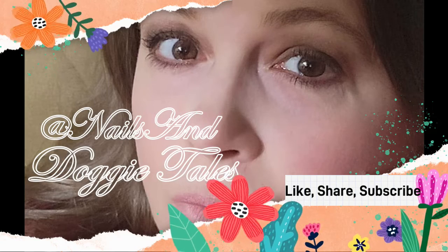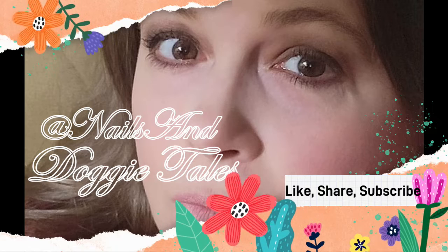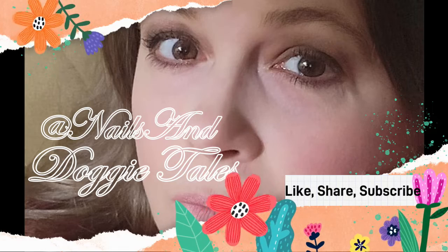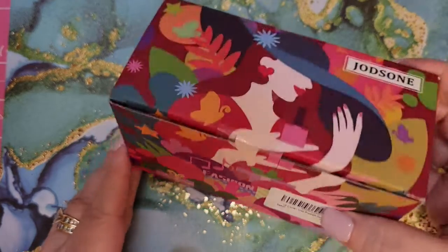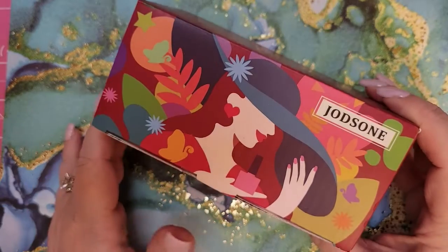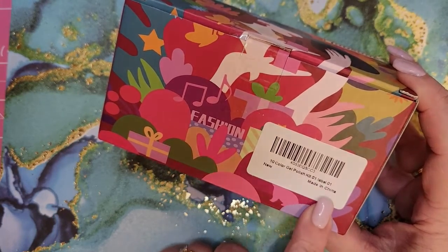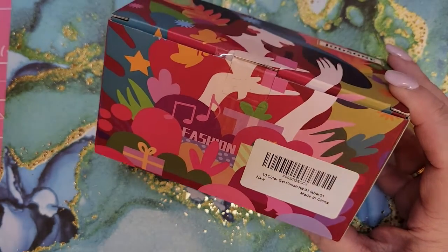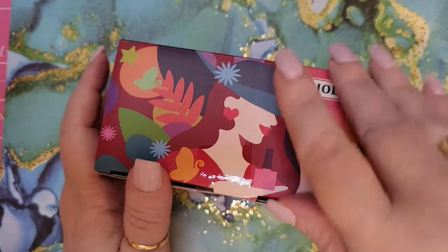Hello and welcome to my channel, my name is Rebecca. If you're new here, please consider subscribing, don't forget to like and comment — it helps with the YouTube algorithm. Now to the video! Hey everybody, welcome back. Today we're going to be testing out a Joadsons — not sure how it's pronounced — ten color gel polish kit, and it's labeled number one. I assume that's how they separate their kits, so let's open her up.